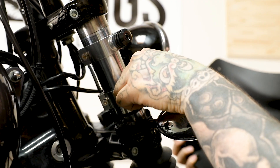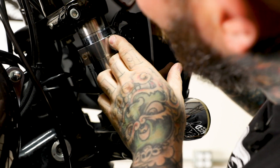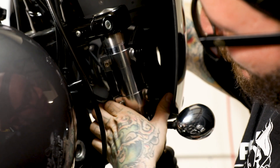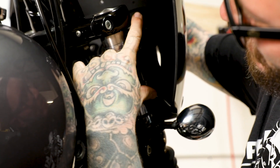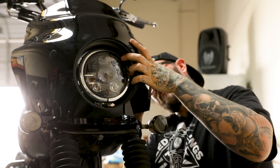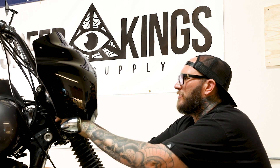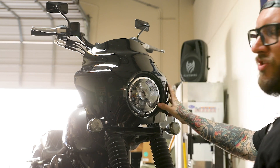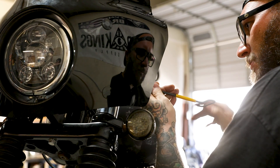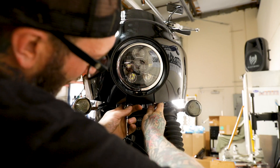Now that we have our clamps on, go ahead and align our fairing body up, making adjustments as needed. Once I have the brackets lined up on one side, I like to lock the top one down and then move to the other side and line that up. Now that both sides are lined up, I'll adjust to make sure the light is in the center. Once the fairing is in the position I want — with the light nicely centered and pushed to the proper location — I'll go through and tighten everything down, including the headlight.